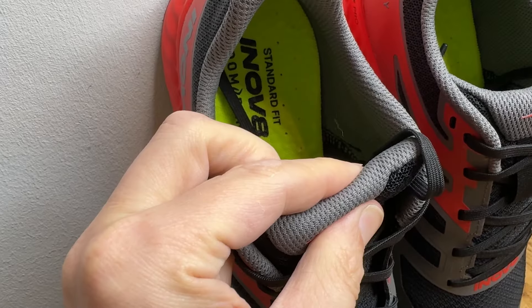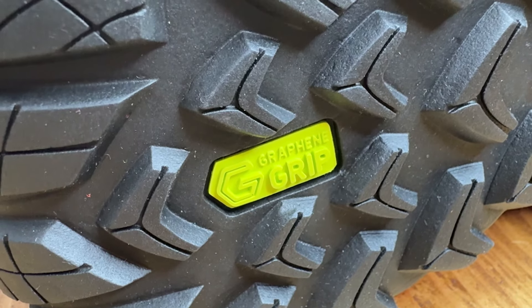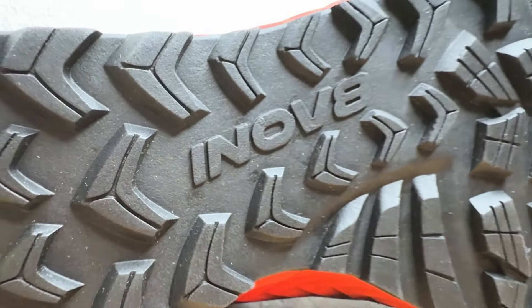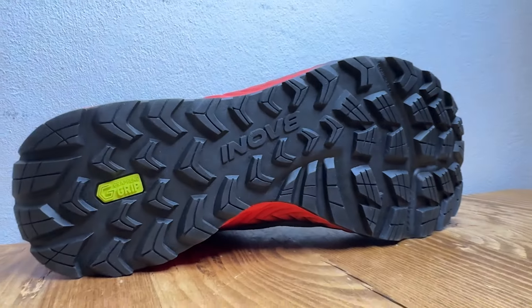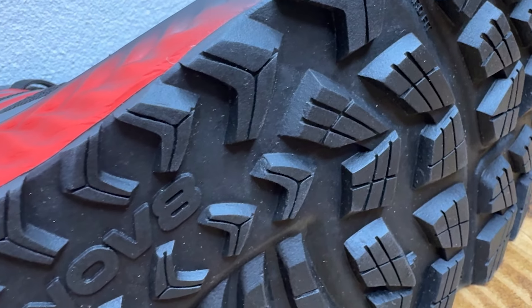The heel collars are medium-light to medium padded. The gusseted tongues are more heavily padded. Flip the shoes over and you've got the graphene grip outsole that's become standard on Inov8 shoes, with strategically placed 4mm lugs designed not only to help you grip on descents but also to get good traction in the toes for speedier and smoother toe-offs.